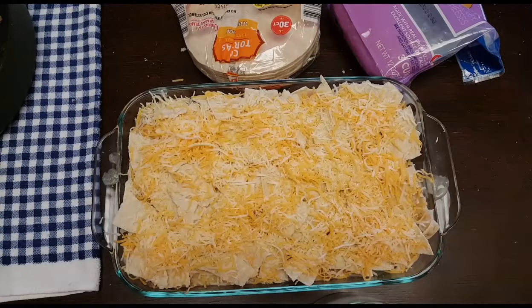Make sure your oven is preheated to 350 degrees. You're going to bake this uncovered for 30 minutes.